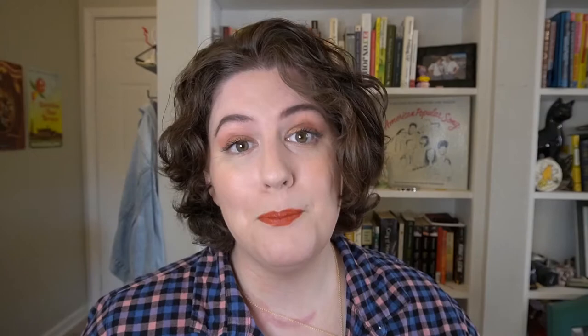In this box we also find a bookmark themed around the book with a quote from it. Look how beautiful these flowers are. The quote taken from Pride and Prejudice for this bookmark is: 'I declare, after all, there is no enjoyment like reading. How much sooner one tires of anything than a book.'